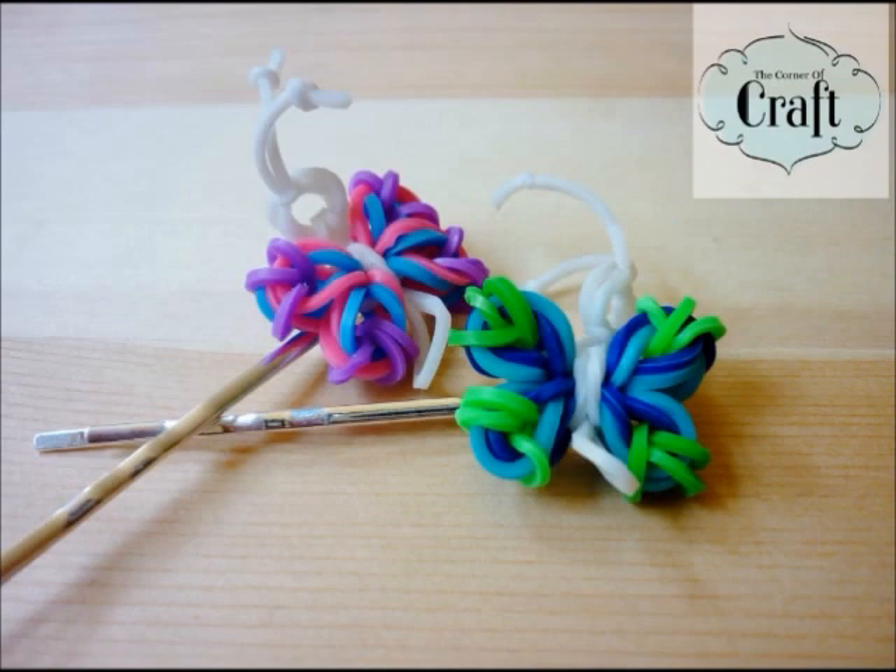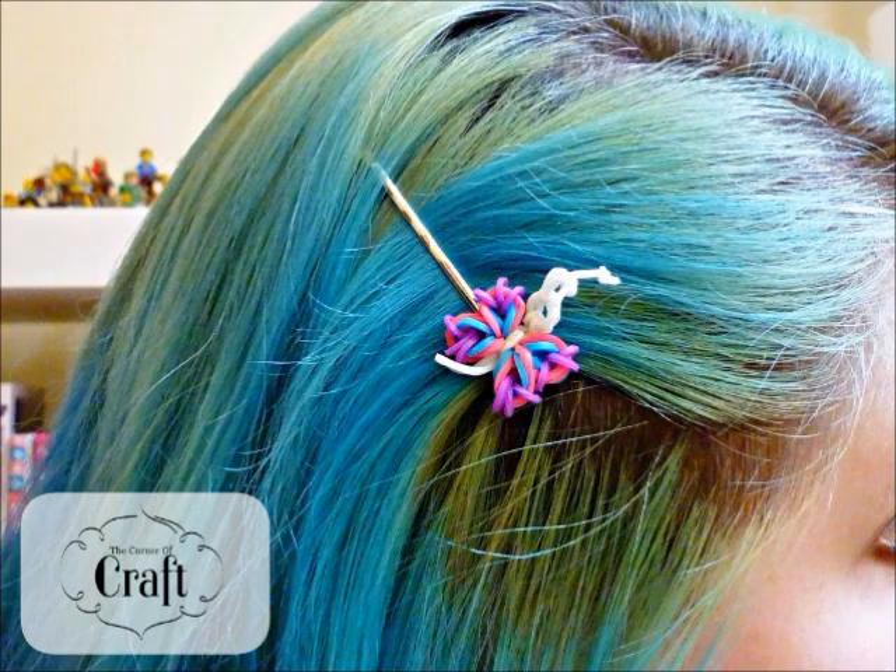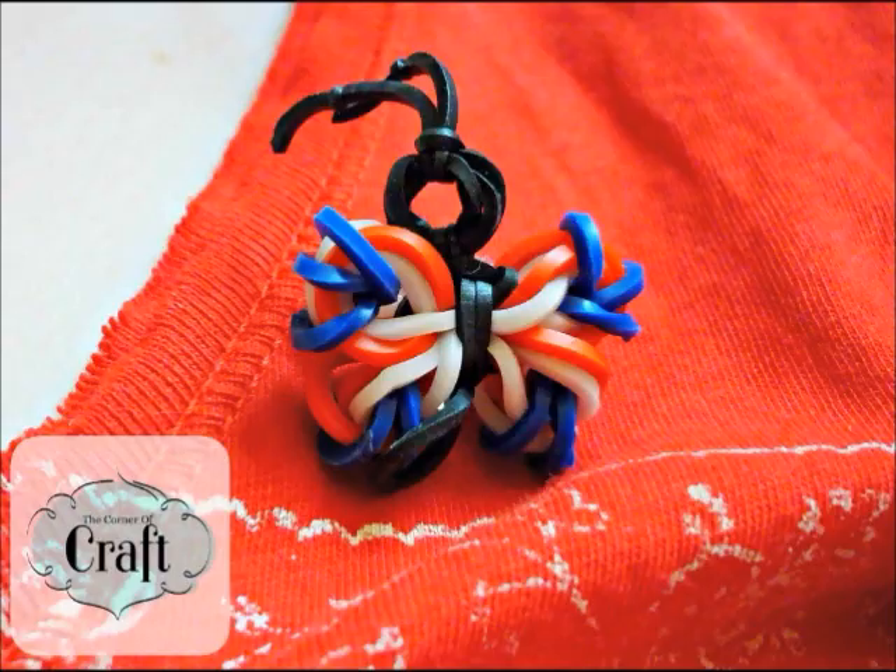Hello everyone! Today you're going to see possibly one of the only rainbow loom tutorials I'm going to do, and that's making these really cute butterflies. You don't need a loom at all, you only need a hook. I've just made mine into a hair clip and a brooch, because I think it's super cute.